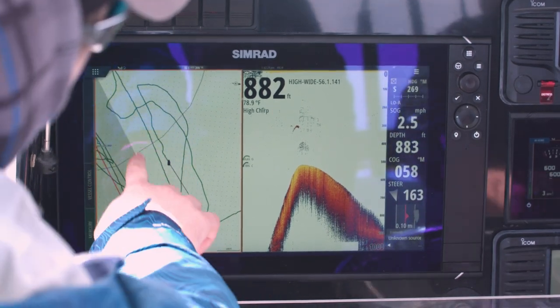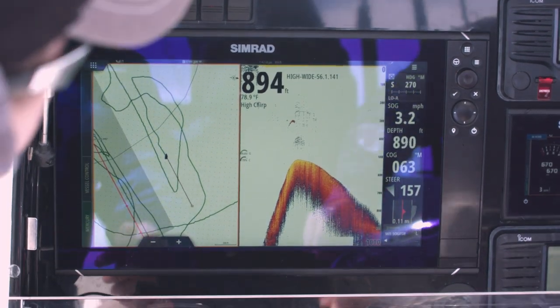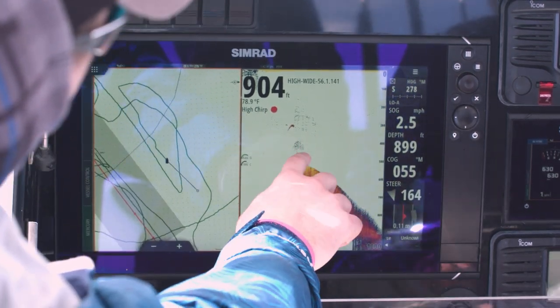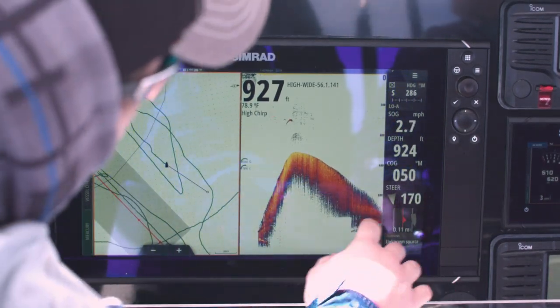We're sitting here drifting over the top of this point — you can kind of see it on the chart here — and you can see it really well on the sonar on the high chirp coming out of the S5100. You can see the fish the guys in the boat next to us have hooked; there's this big giant one right here, probably chasing the school of bait. You can tell how nice and clear this water column is all the way down, about a thousand feet.